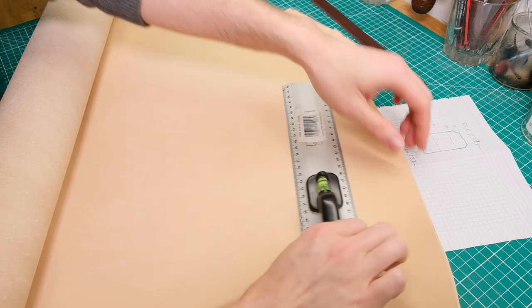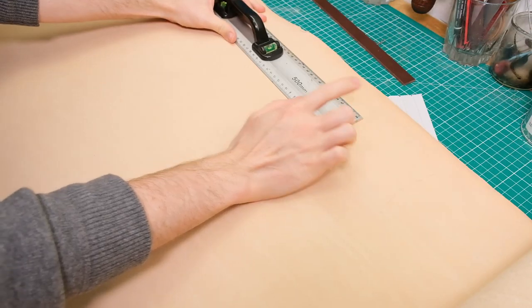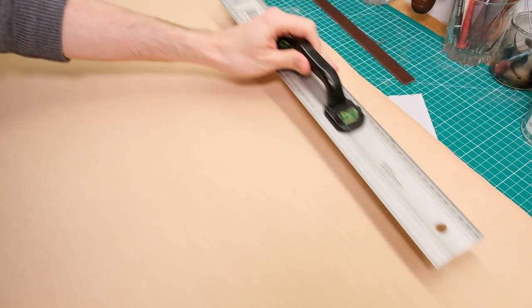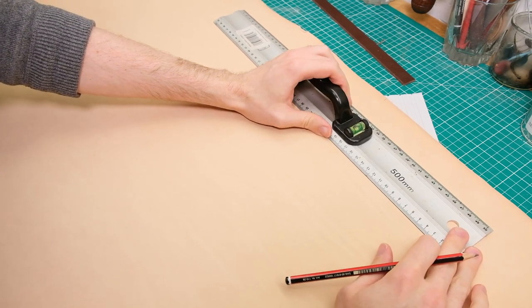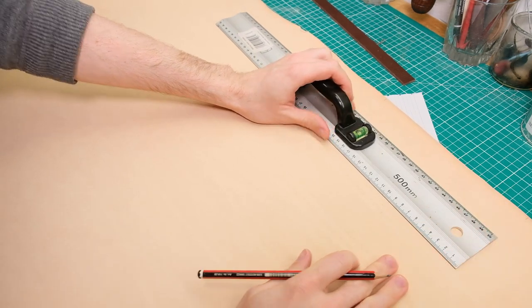I've got 50 here, so I'm just going to mark out roughly 50 and give myself another 20 just for safety — won't need this much, but it gives me a bit of extra leeway. That's about another 20.